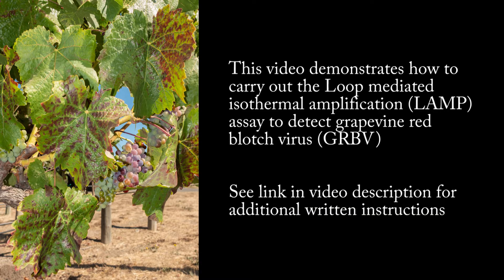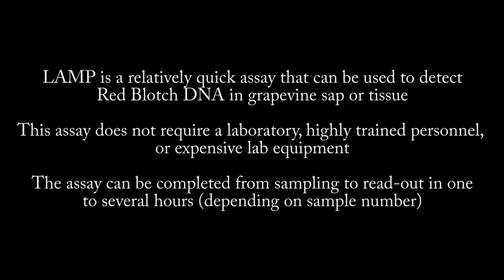This video demonstrates how to carry out the loop-mediated isothermal amplification assay to detect grapevine red blotch viral DNA. LAMP is a relatively quick assay that can be used to detect red blotch DNA in grapevine sap or tissue. This assay does not require a laboratory, highly trained personnel, or expensive lab equipment. The assay can be completed from sampling to readout in one to several hours.